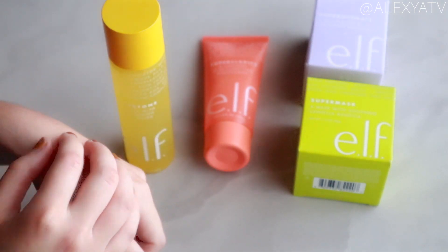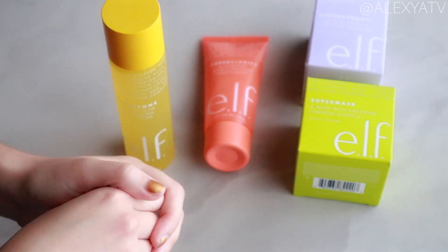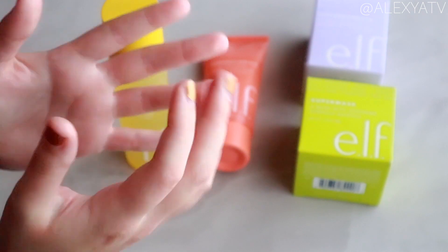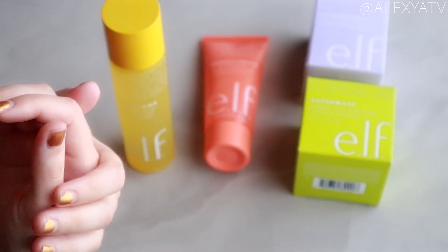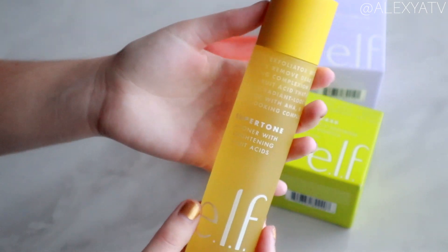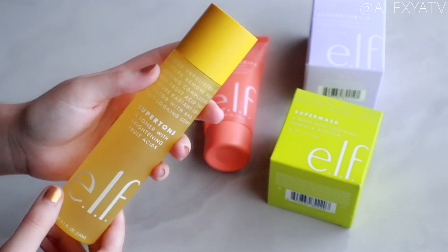I feel this is a very decent toner — not sticky, not bad quality. It sinks right into my skin and my skin feels soft and very nice. That was it for this video, I hope you enjoyed it. As always, thank you so much for watching, and I'll talk to you guys in my next video. Bye!